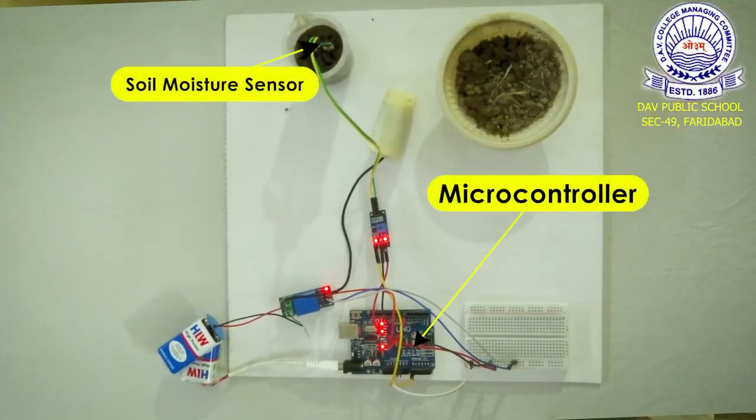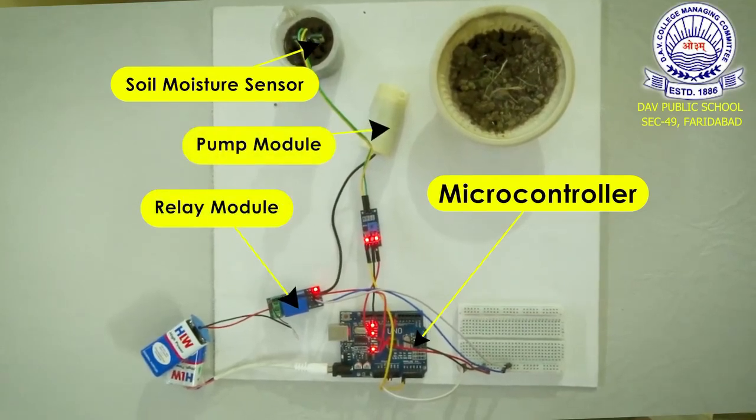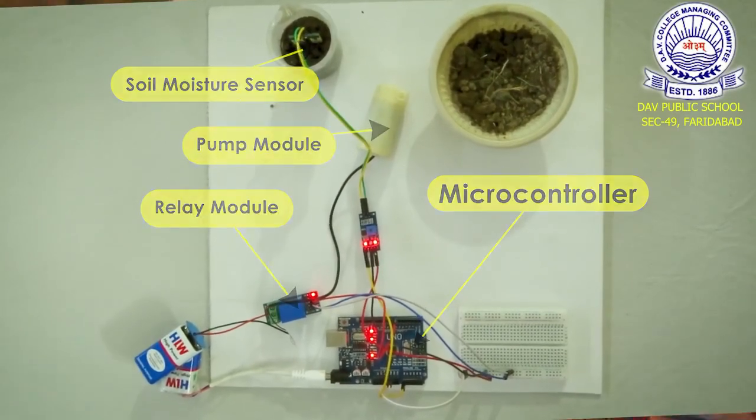We've used a microcontroller, soil moisture sensor, relay module and a pump. This system uses the moisture sensing technology.